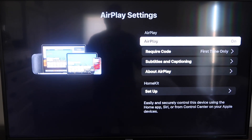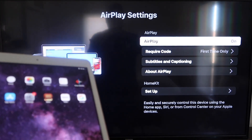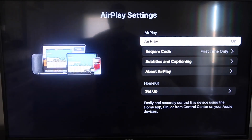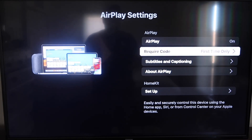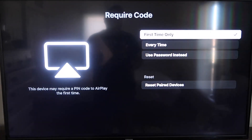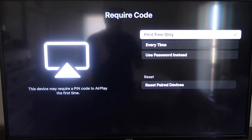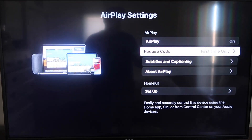Make sure that both your iPad and your Roku device are on the same Wi-Fi in order for this to work. Make sure that AirPlay on the top right column is on. On Require Code, I have mine set to First Time Only. If you click on that, you'll see the options: first time only, every time, or use password. That's all based on preference — since I'm the only one using this TV, first time only is plenty for me.